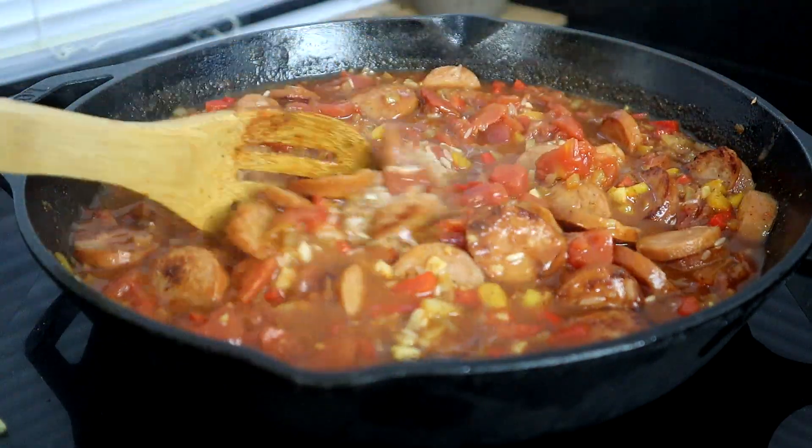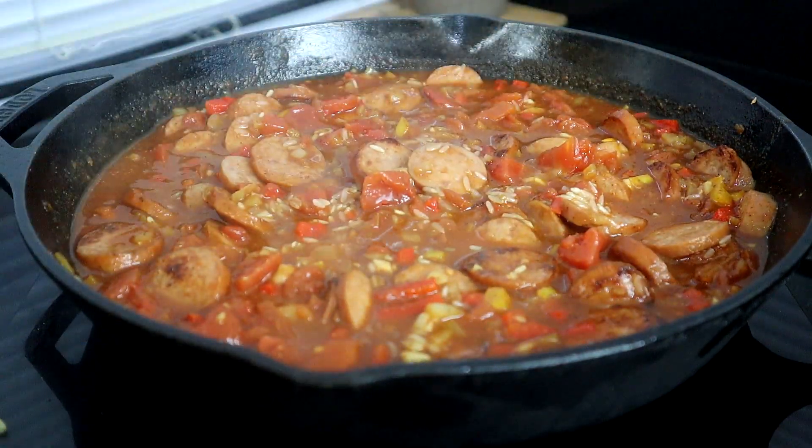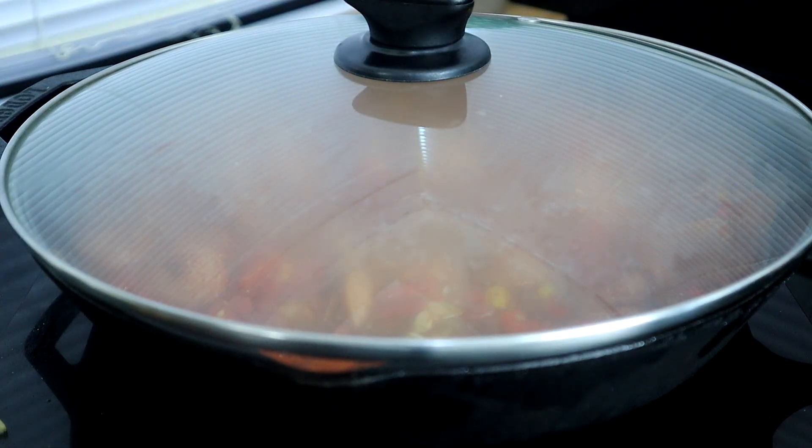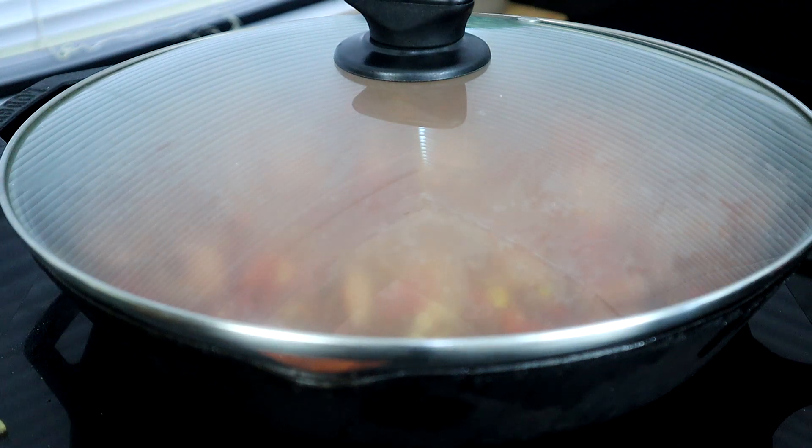Once it starts simmering, take your lid and cover it up, reduce your heat to the lowest setting on low, and we're going to let this cook for about 20 minutes.